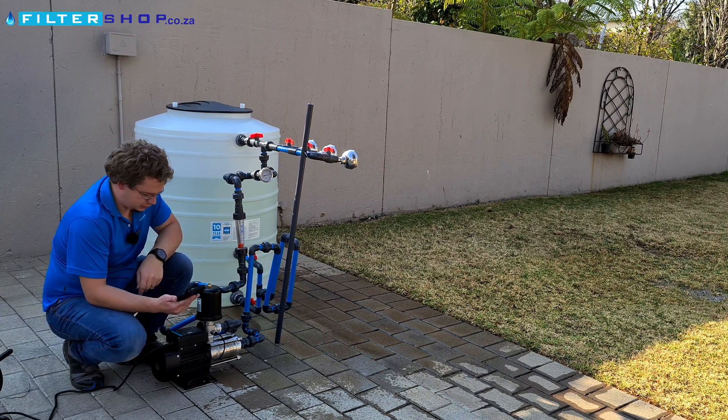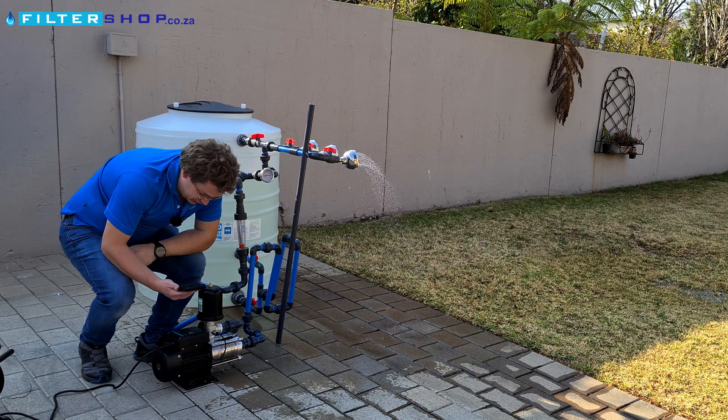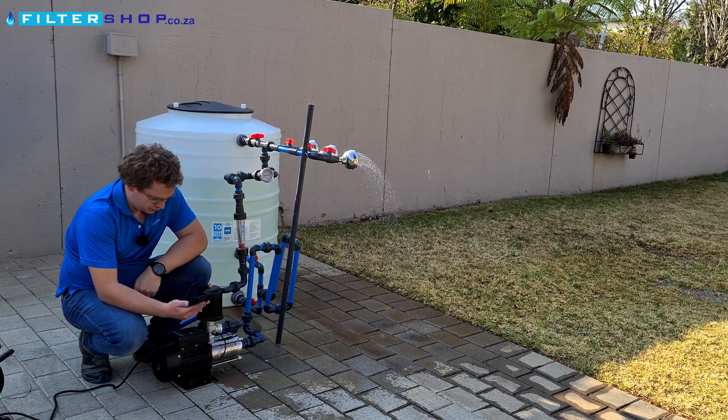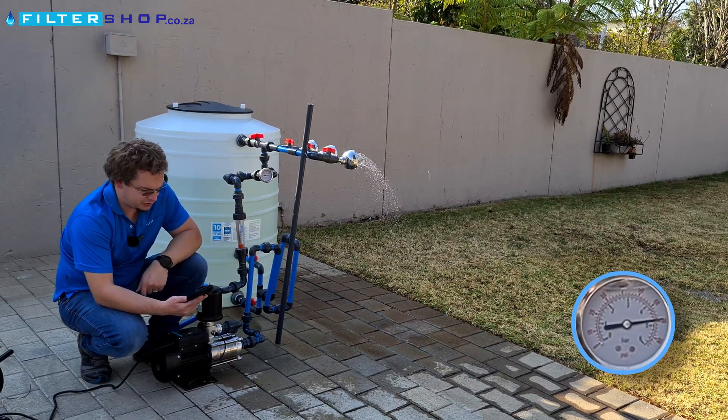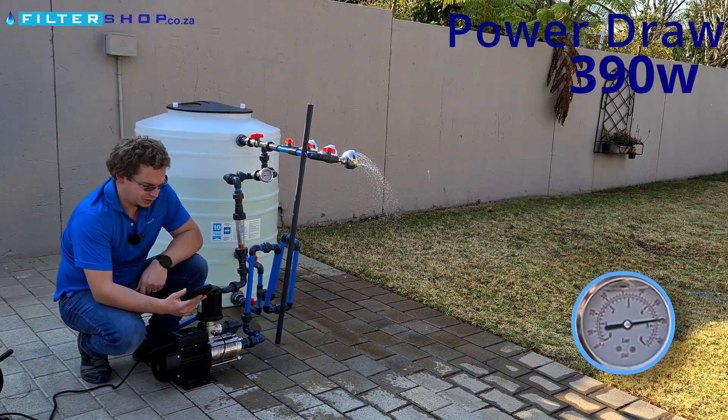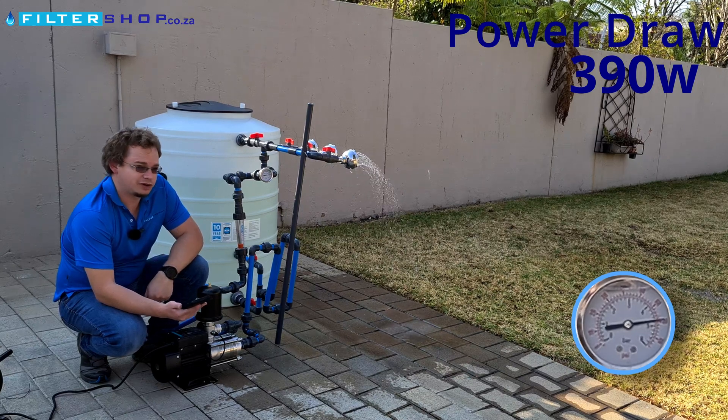Can it perhaps actually get to 4.5 bar? It's actually still throttling down at 4.5 bar — in fact overshooting it a bit. That's very impressive for a pump in this class, and it's drawing 390 watts. For perspective, the Easybox Mini was drawing close to maximum current to reach this pressure, so that's very good.